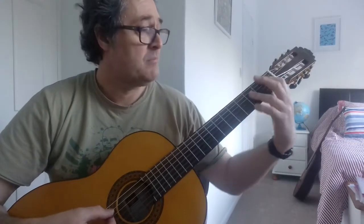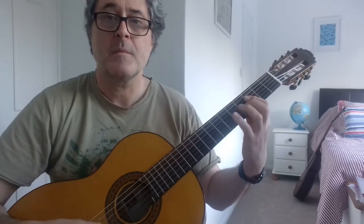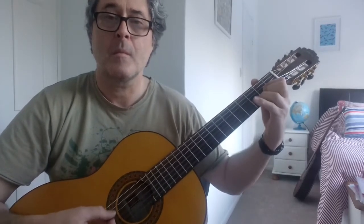So we've got the D shape, moving up here. And then hop back to the G minor, or B flat. So I'll play it really slow again.